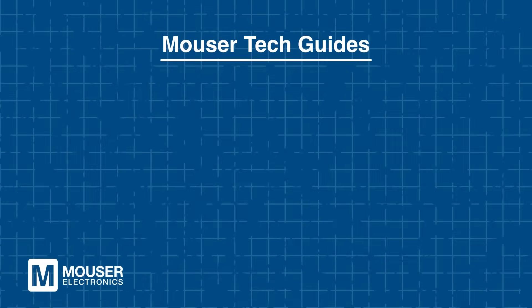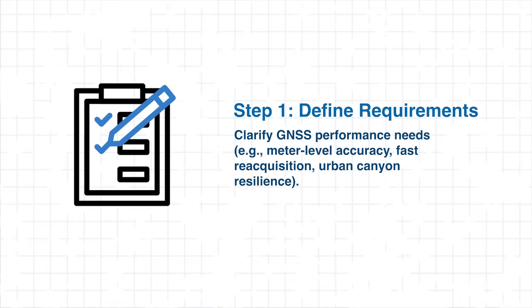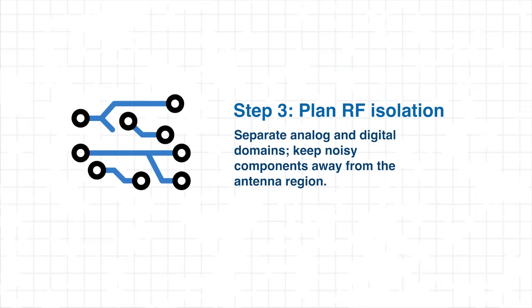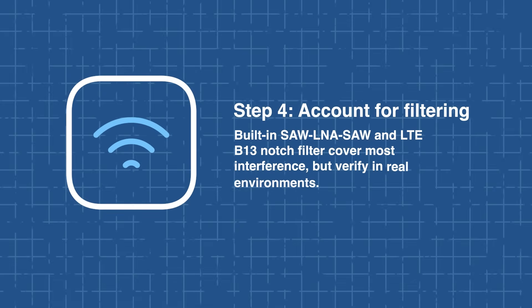Step 5: Step-by-Step Guide to Integrating the U-blox DAN F10N. Implementation can be broken down into a straightforward workflow. First, define requirements — whether your system needs meter-level positioning, fast reacquisition, or resilience in urban canyons. Next, select the 20mm by 20mm module footprint and import the manufacturer's recommended layout into your PCB design to ensure reliable soldering and performance. Careful RF isolation is critical: keep analog and digital domains separate and position noisy components away from the antenna region. While the built-in SAW-LNA-SAW and LTE B13 notch filter handle most interference, verify performance in your specific environment through testing.